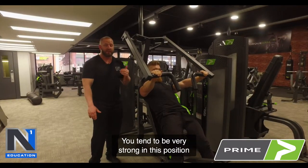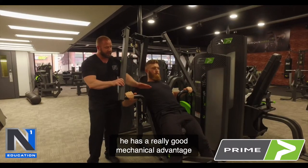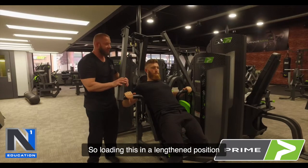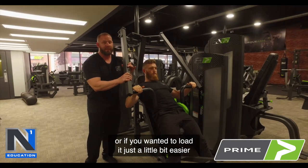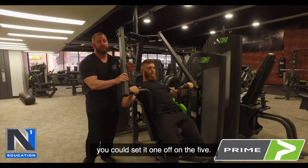You tend to be very strong in the fully lengthened position, so he has a really good mechanical advantage to bring that forward. Loading in the lengthened position — if you have the smart cam, that would be setting it up on the three. Or if you wanted to load it a little easier on the fully stretched position but still load the lengthened, you could set it one off on the five.